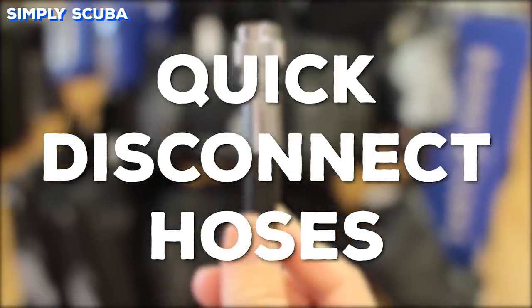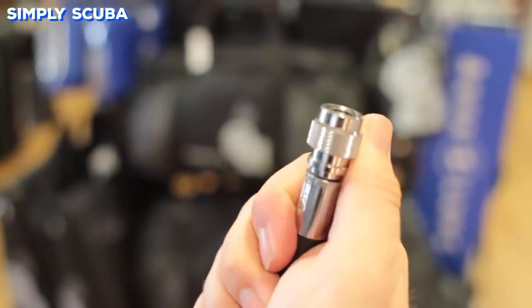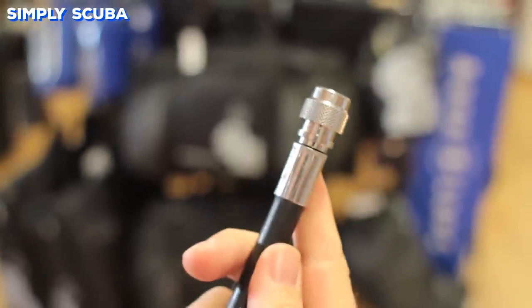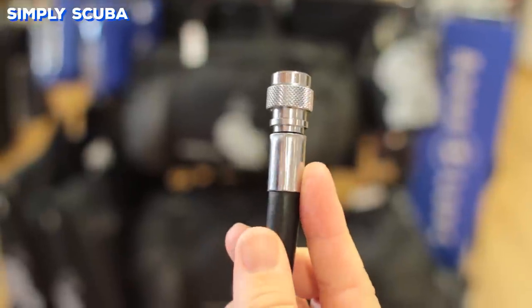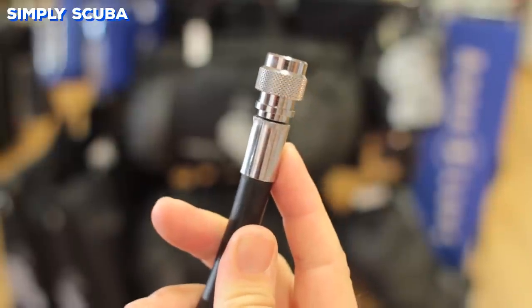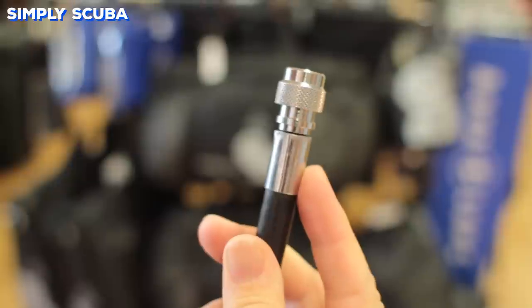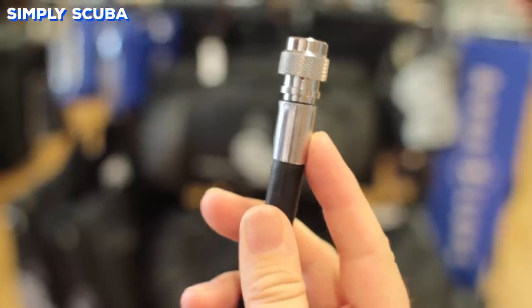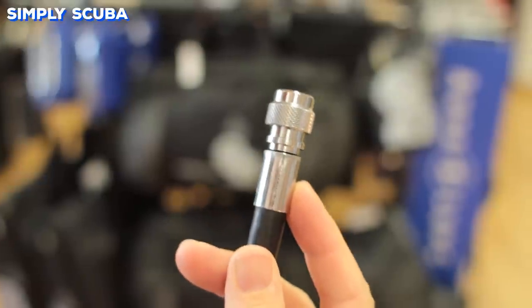Quick disconnect hoses allow you to connect your regulator to your BCD or your dry suit. But they don't come as standard with your regulator, whilst they do normally come as standard with your BCD or dry suit. So if you're thinking of investing in a BCD or a dry suit at a later date, hold off on buying a quick disconnect hose, because you'll get one with your BCD or dry suit.